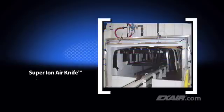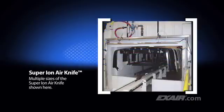Large parts may require multiple Super Ion Air Knives. The arrangement shown here makes it easy to eliminate dust attraction on automotive bumpers and fascias prior to painting.